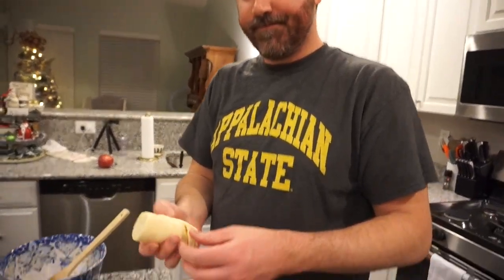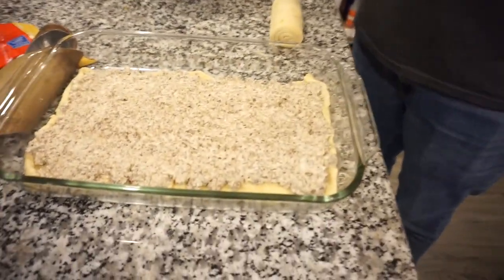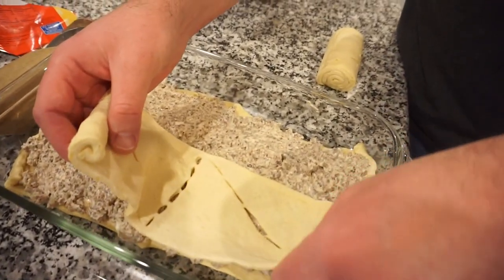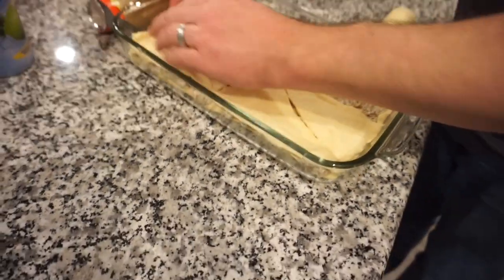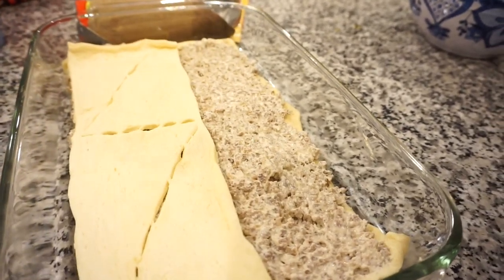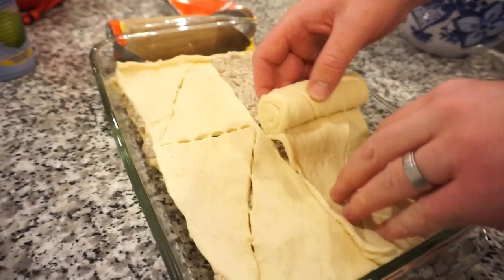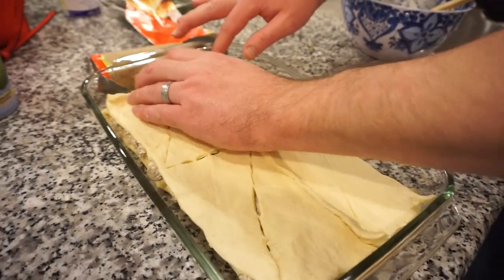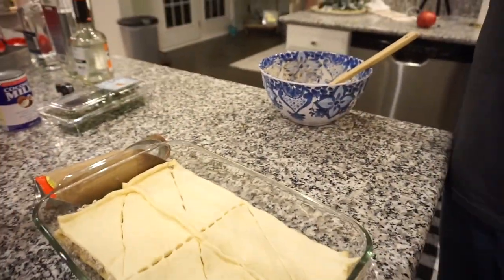Tell us what you've got going over here. We have crescent rolls — we've laid one layer down, then spread the sausage mixed with cream cheese evenly across the bottom layer. Now we're laying another layer of crescent rolls on top. The brand we normally buy comes as two sheets but this Walmart one is just one sheet, so we're going to make it work. Then you just do a little egg white on top and bake it at whatever temperature your crescent rolls say — I said 375.